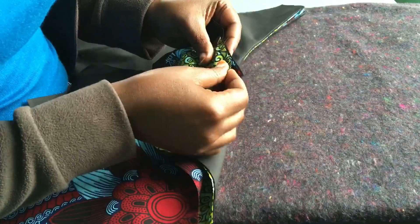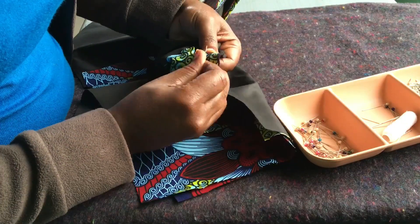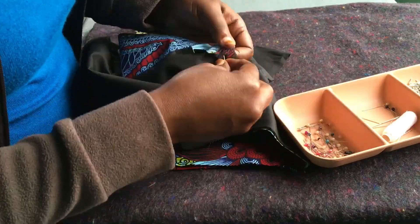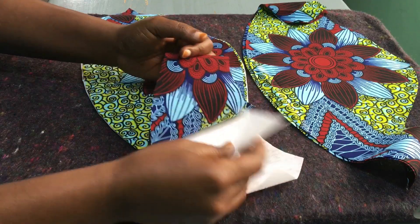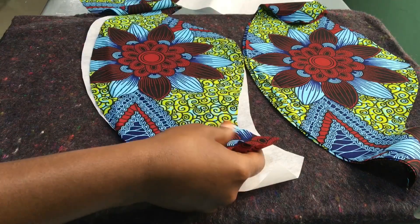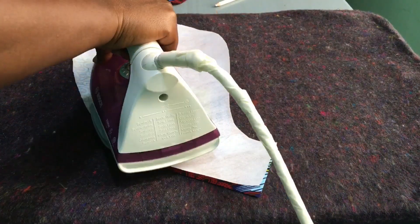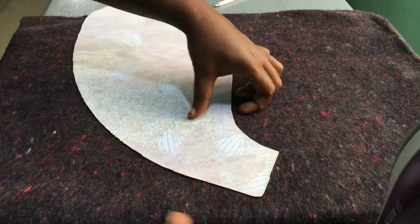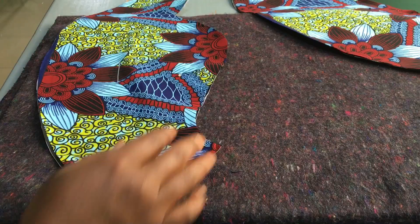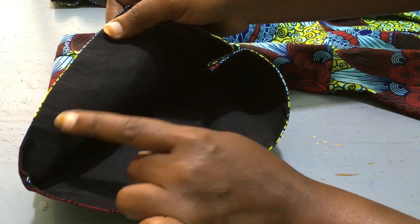Now it was time to join the shoulder seam. With the shoulder and side seam, I always like to join them in a simple way so that modifications are easier if the fit is not right. Before joining the sleeve, I attached interfacing. For the short sleeve, I made the lining from the same fabric and attached the interface on one piece. On the longer sleeve, I attached the interface on the black lining.